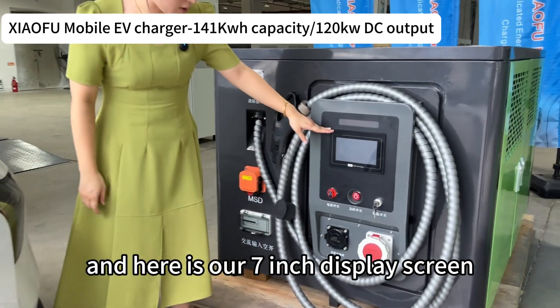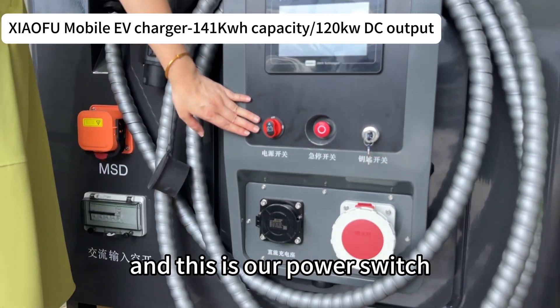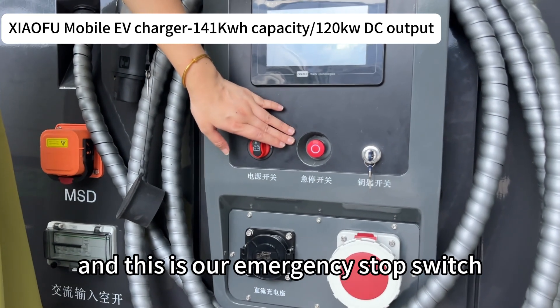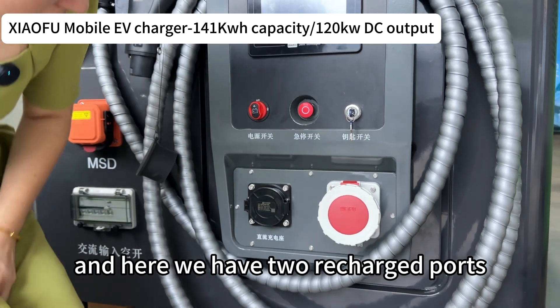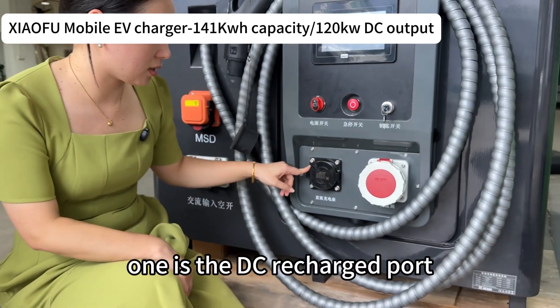Here is our seven-inch display screen. This is our power switch, this is our emergency stop switch, and this is the key switch. Here we have two recharge ports — one is the DC recharge port.